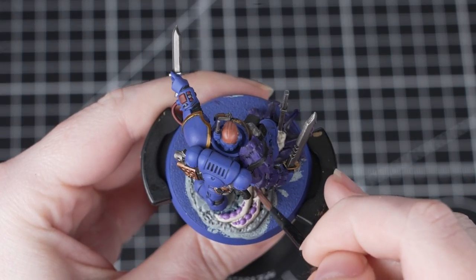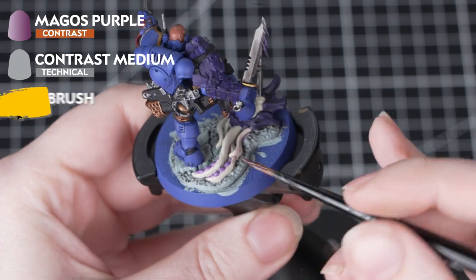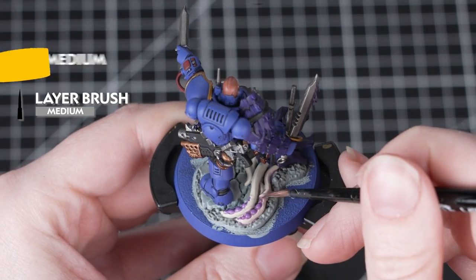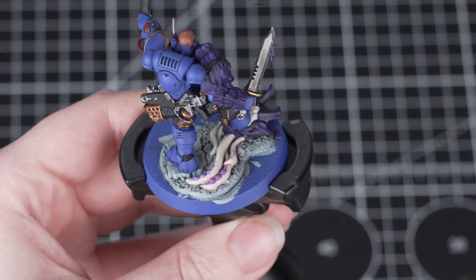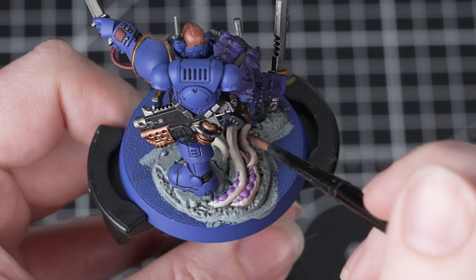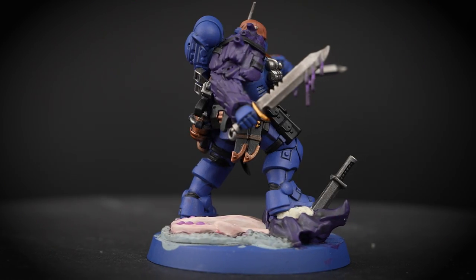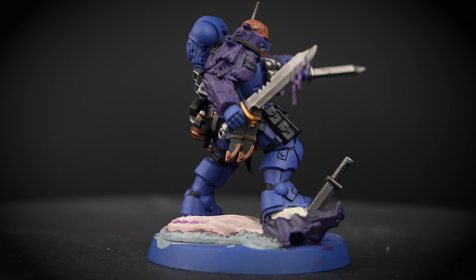Now we're going to paint that Tyranid flesh using Magos Purple and Contrast Medium — add two parts Contrast Medium to one part Magos Purple and apply it quite heavily all over those tentacles. Just like before, if you find it pooling too much anywhere just clean off your brush and use that to soak up the excess. You'll see that this creates a really quick and easy Tyranid flesh effect.